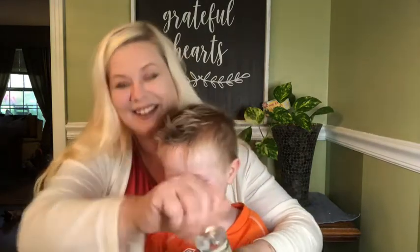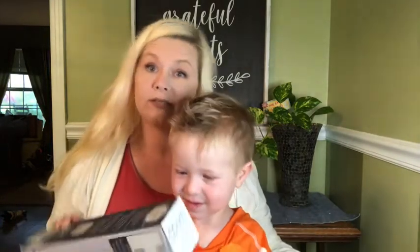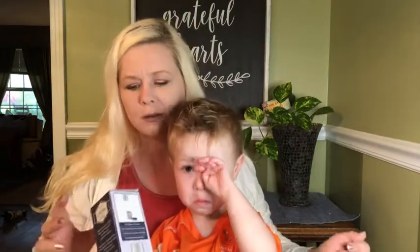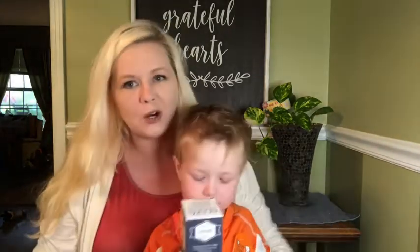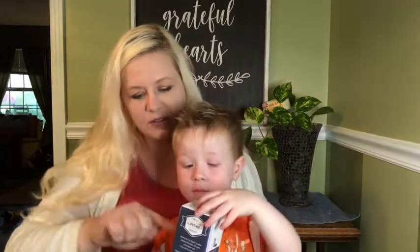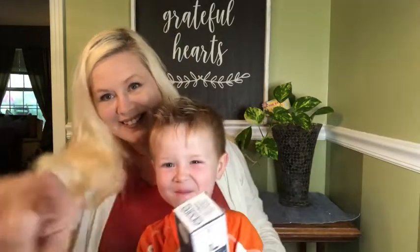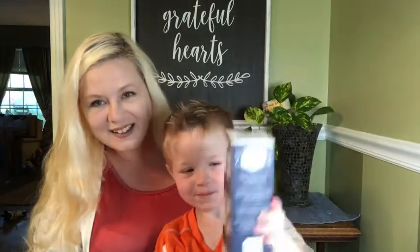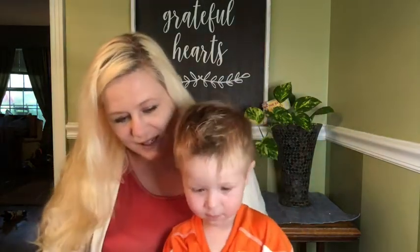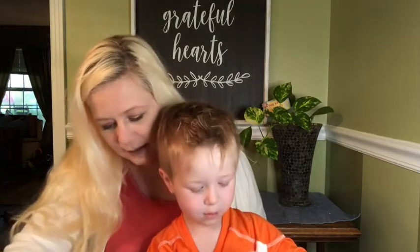Boys have a different choice of scent than girls, I guess! Ooh, a 2-in-1 grinder — that's a salt and pepper grinder. Show them the front of it. It has salt and pepper stuff in it — can you open that?